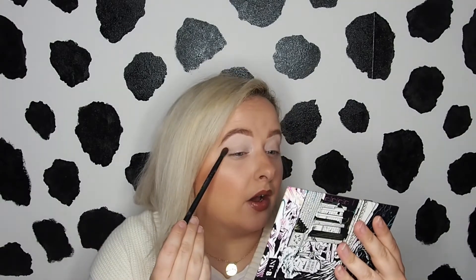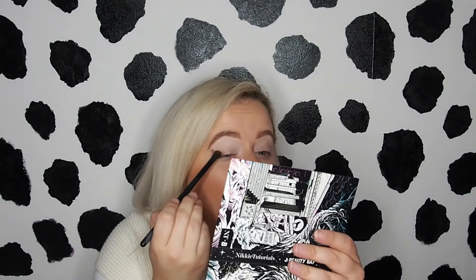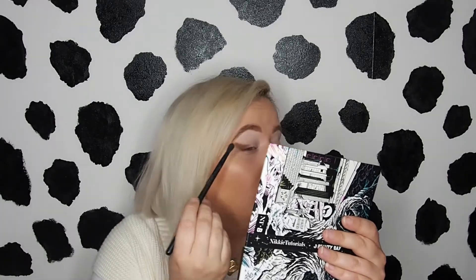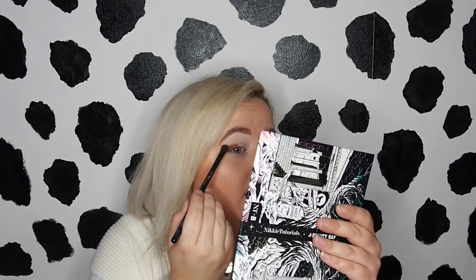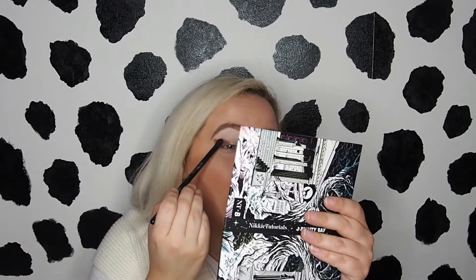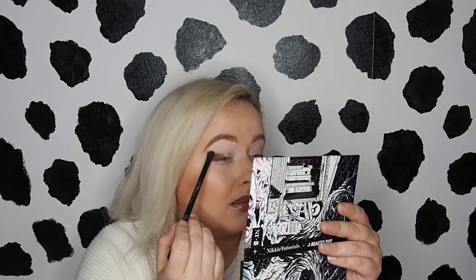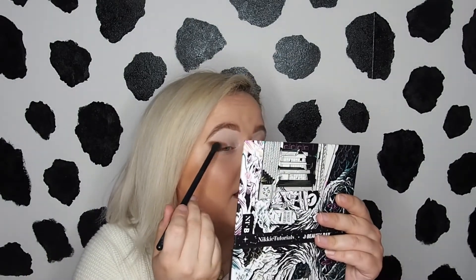So I'm just going to pack that on the outer corner. I've been trying lately not to do my eye makeup so rounded — I don't think it's doing a lot for me. So I'm trying to change it up, trying to teach myself not to have such a rounded eye makeup look. I feel like I'm rushing because I know she's going to turn that lawnmower back on. So yeah, I'm just packing that on. I'm not going to blend it out yet. Trust the process, as Nikki says herself.